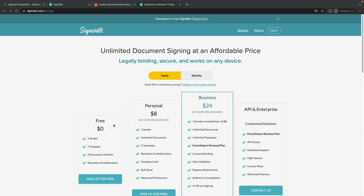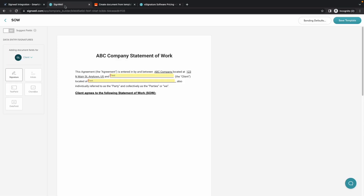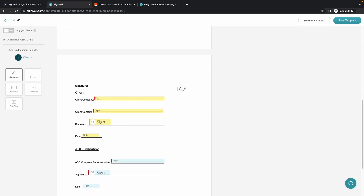Let's get to the demonstration. First, I'll quickly show the template in SignWell. I have a simple Statement of Work document with some client information and some signature and date fields.